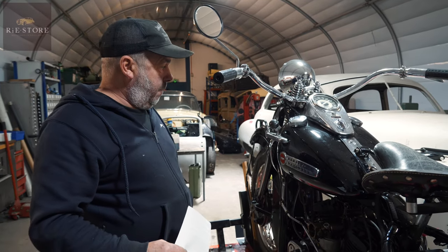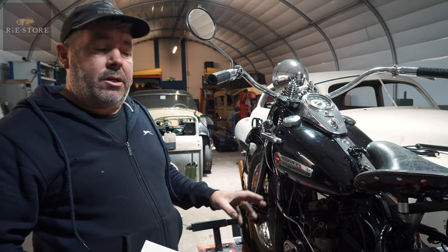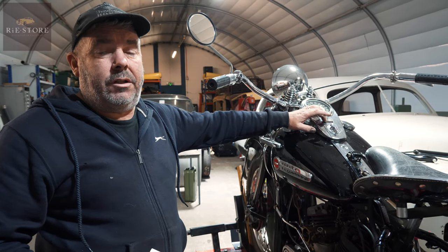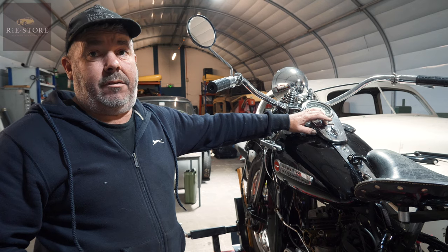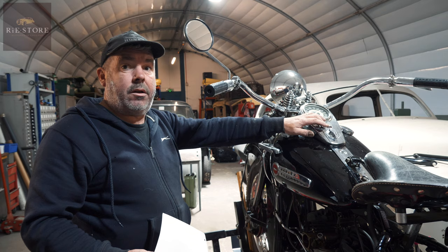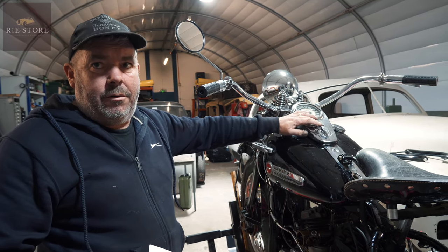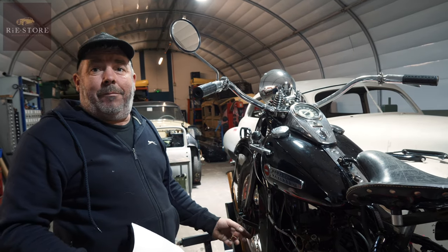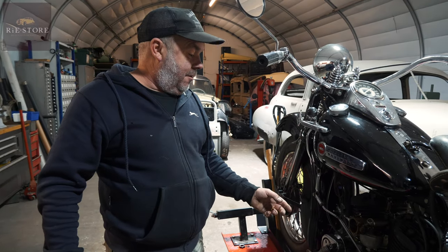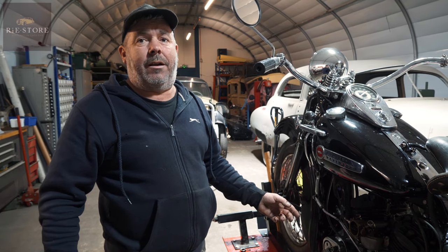It's got an issue with the charging — which I don't think there actually is an issue. Somebody told Simon that the red light should come back on when you reach about 40 miles an hour to tell you it's charging. I've never, ever heard of that. It's a standard 32E three-brush generator. So why is it not charging the battery as it goes? It is charging it. So why is it running out of power? Because they're crap, basically. And it says right there in original Harley Davidson literature: if you ride your bike all night with the lights on, the battery will be flat in the morning.